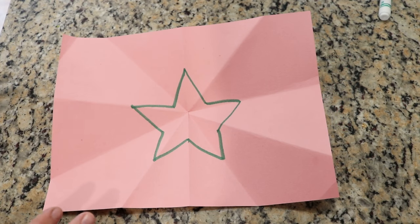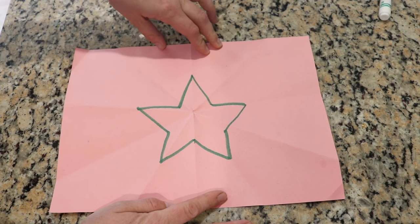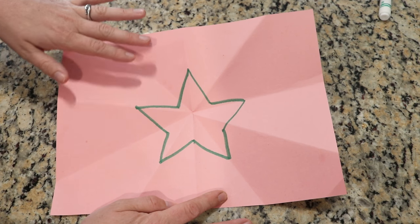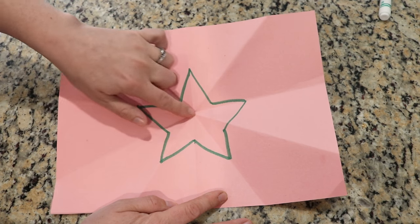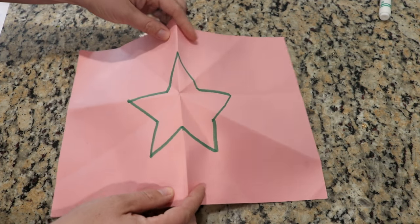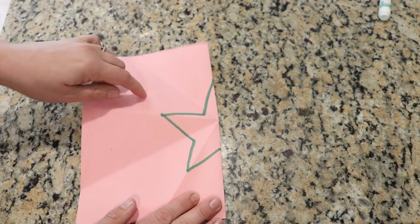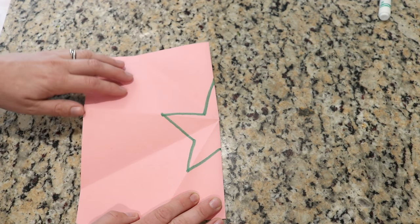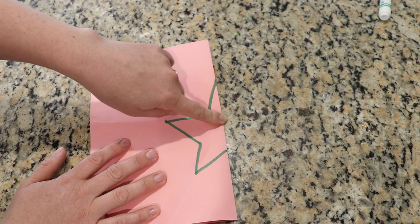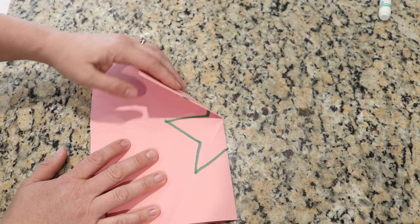Before we start folding the shirt I wanted to just demonstrate on a piece of paper what we're hoping to achieve. Essentially what we're doing with the front of the shirt is dividing it into tenths around a center point. So we're going to start by folding the piece in half and now we want to fold it in an accordion fold into fifths, around an approximate center point. The star I drew isn't regular but it should help.